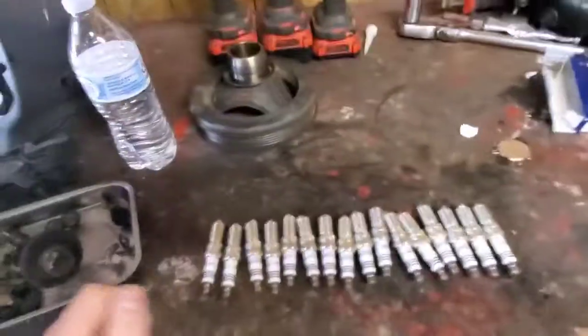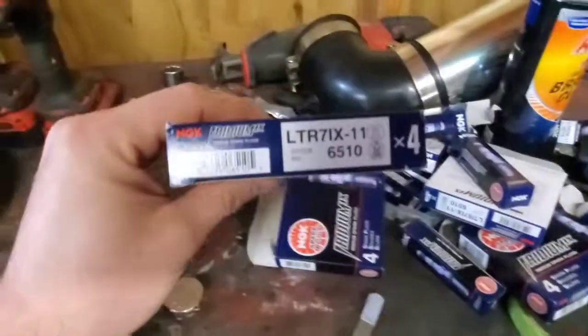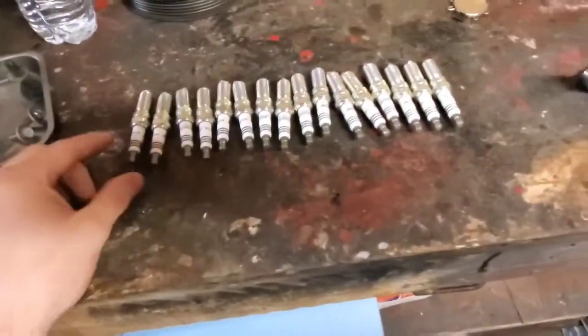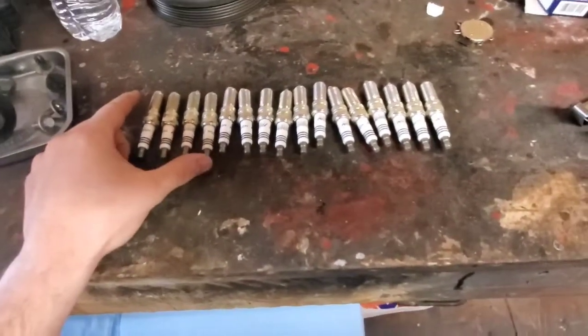Here's a little update getting ready to put the spark plugs in. Here's the spark plugs I'm going with — there's the part number. I've got them all gapped to 25 thousandths; I'm going to do 25, and if we need to open them up more we'll go from there, but I'm gapping them at 25 just to be on the safe side.